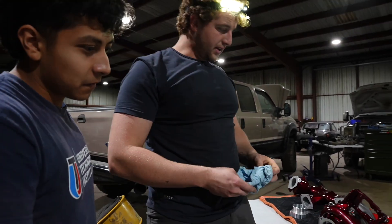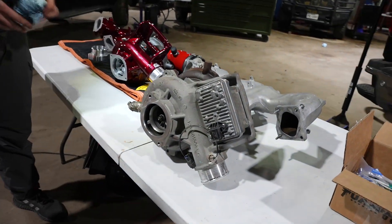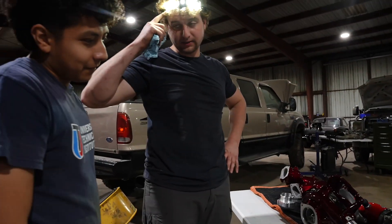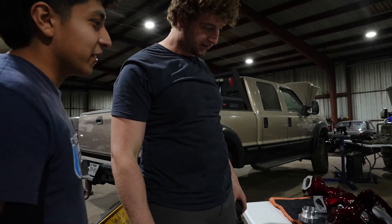Is this the same turbo? Nope. They're kind of identical — just this one looks prettier.